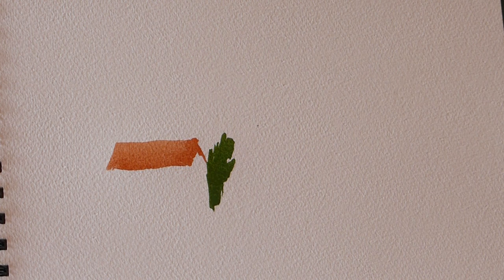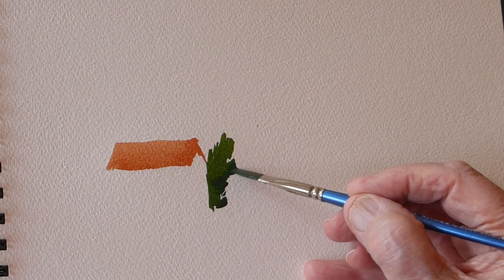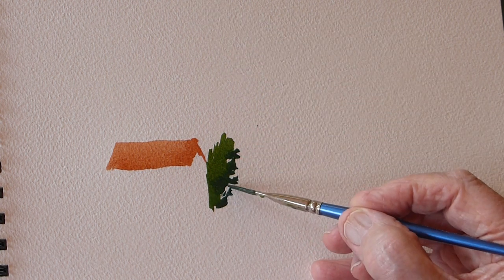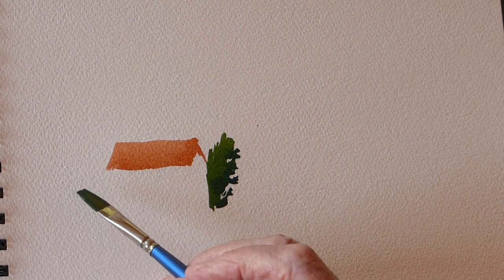Let's darken that green a bit - put a bit more blue into it, perhaps a touch of burnt umber. I can dampen that green to give it shape because the light's coming from top left, so the dark will be on the bottom right. That's got one side done, so let's add a different green to the other side.